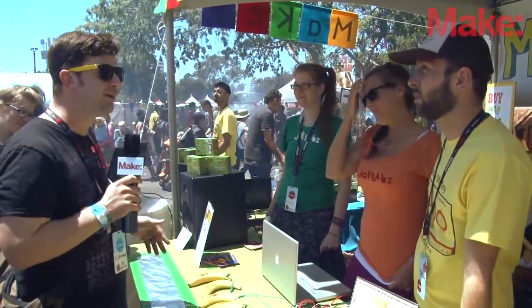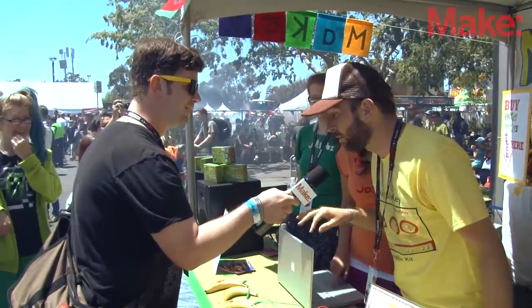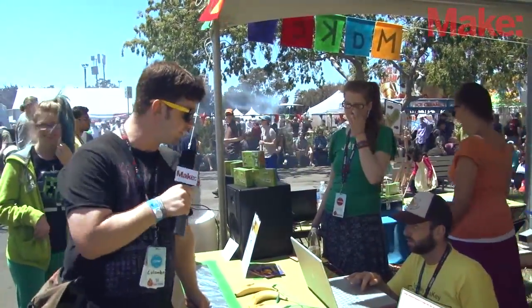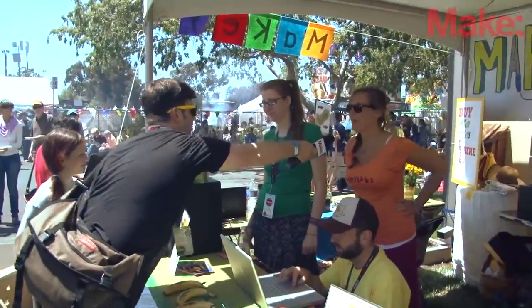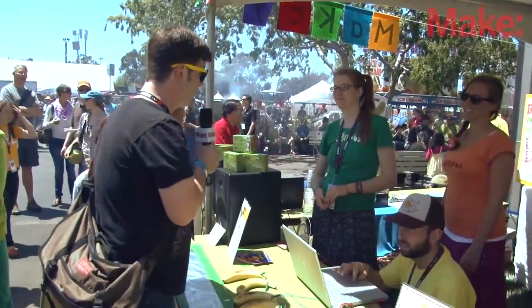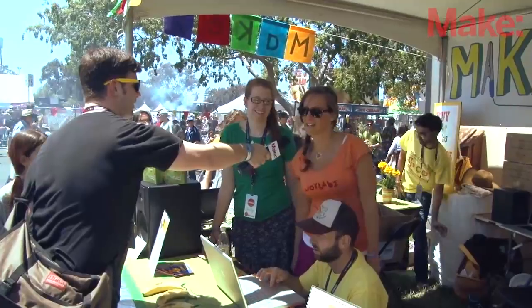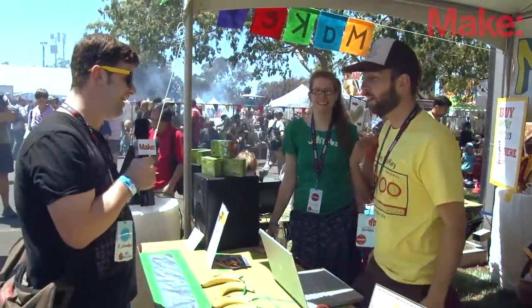Now I think we should jam out. Do you want to jam out with me? We should definitely rock out. Can I reprogram this for a second? What's your name, by the way? Bo Silver. And what's your name? I'm Carly Rachel Silver. Nice to meet you all. So you came all the way from Massachusetts? Actually, Santa Cruz — we've relocated to Santa Cruz now. Oh, I was going to say Santa Cruz is not where MIT is. Okay, we're ready to rock.